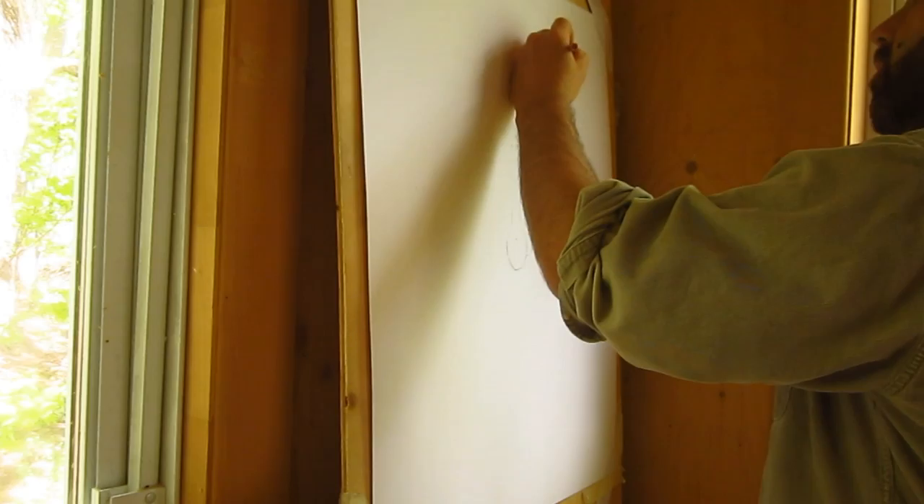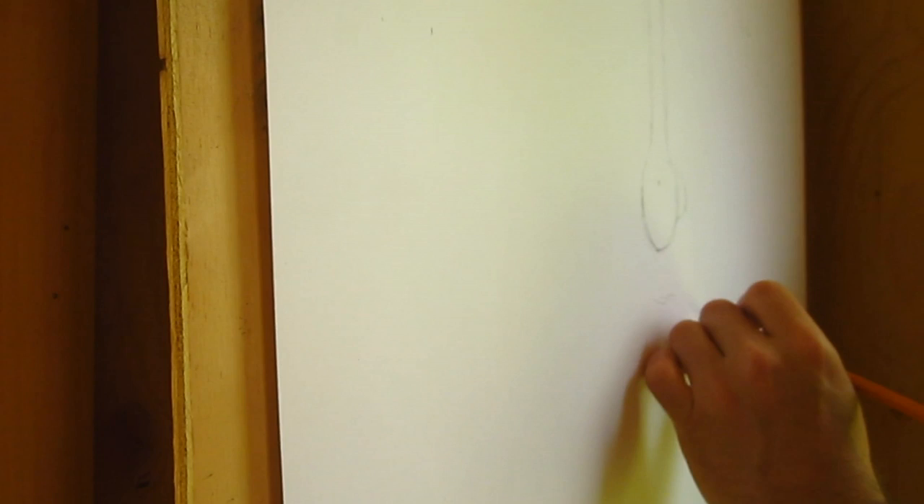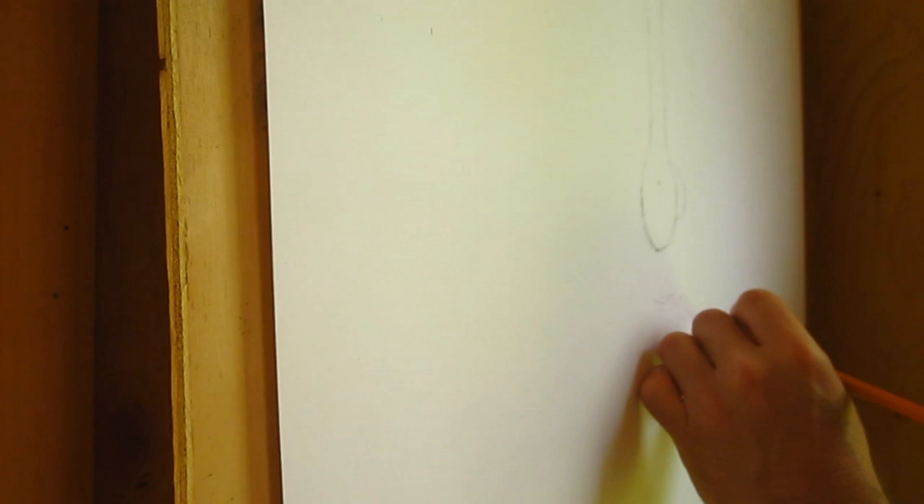I'm a bit nervous — a bit terrified, to be honest. But I'm going to spend a lot of time looking at the image, and I'm not going to try to make a photographic reproduction of it. I'm going to try to capture as much as I can of the mysterious aspect of that image.